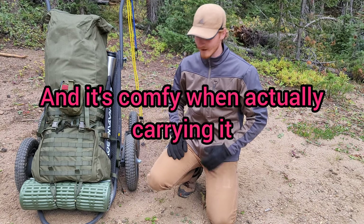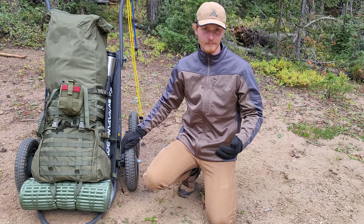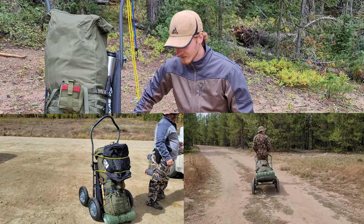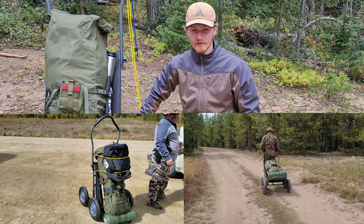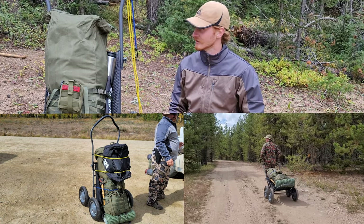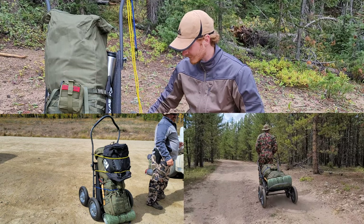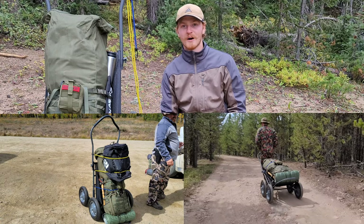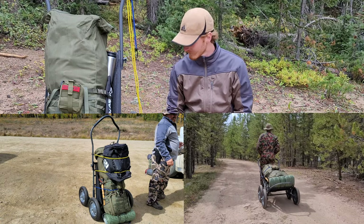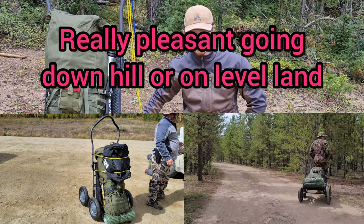The cart it's on is the Hawk game cart. I figured a cart would be easier in the long run and save some calories. We just hiked three miles, mostly uphill, and it was kind of a pain — but at $120 on sale it's a good price, so I'm happy with it so far.